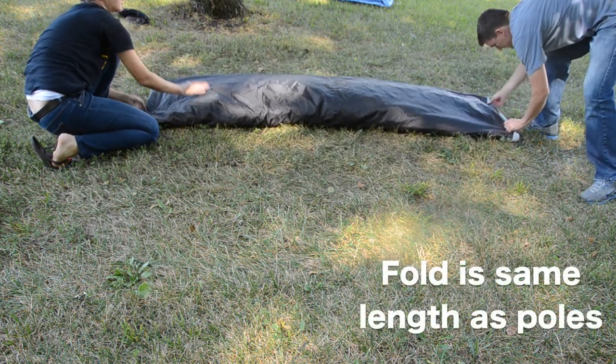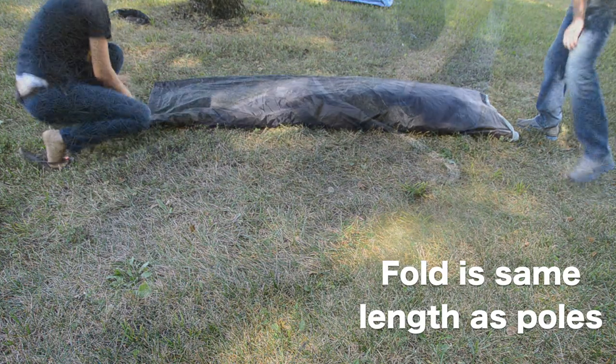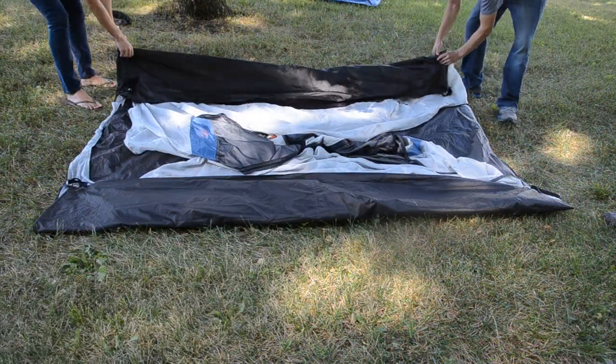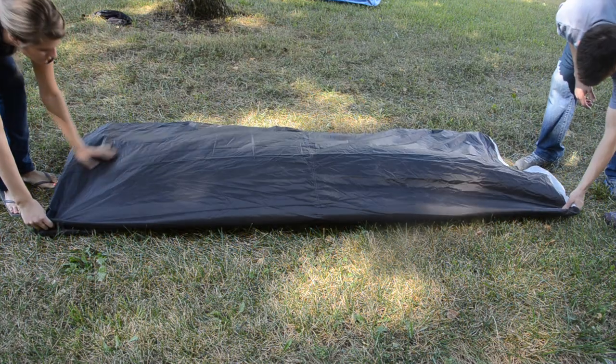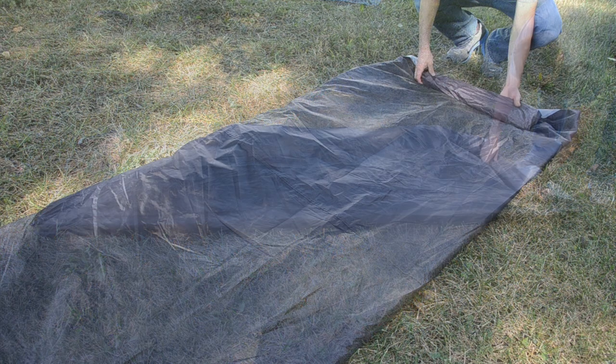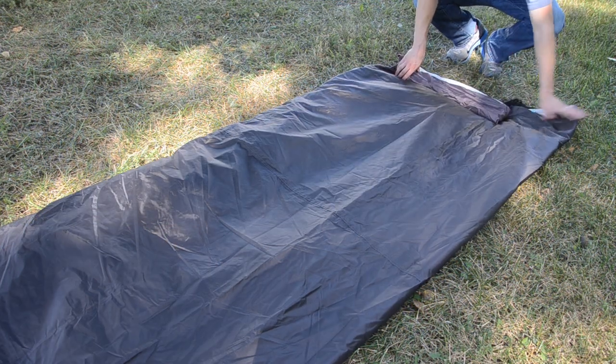A key trick is to make sure your fold is the same length as your poles. As you can see, if your folds are too wide, you will have excess material sticking past your pole length and your tent won't easily fit in your stuff sack.